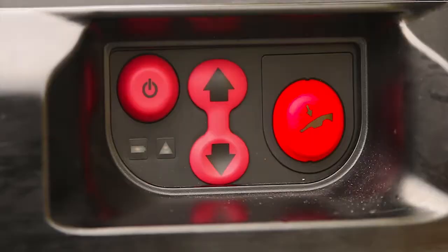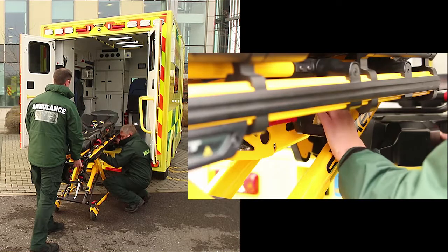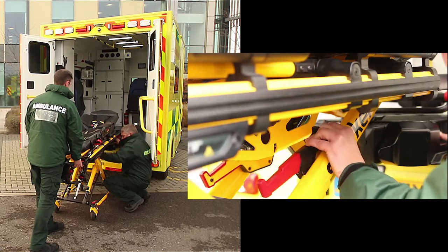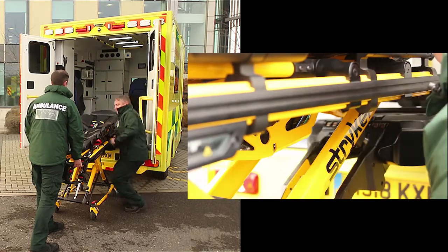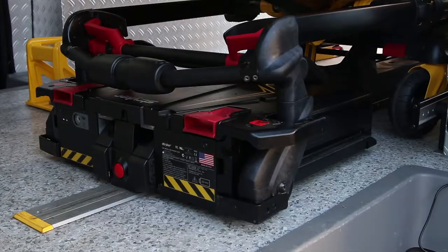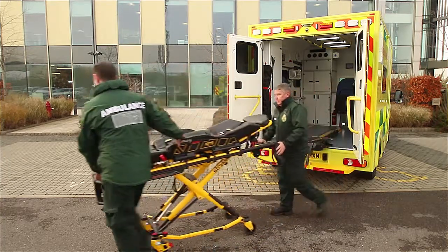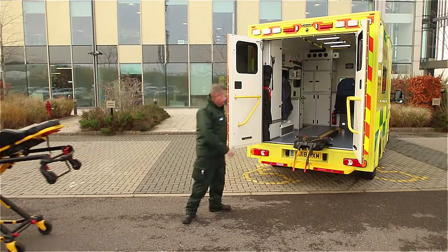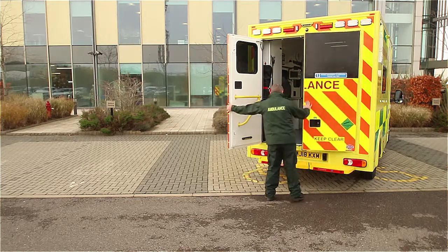Press and hold the plus button to extend the legs of the stretcher until they touch the ground. Firmly press the lifting arms manual release button on the PowerLoad control panel to release pressure in the hydraulics. At this point the cot will not drop, but the operator should be ready to support the stretcher. You can apply pressure to the lifting arms to help the hydraulics release while pressing the manual release button. Lift the red manual backup release handle on the PowerLoad to unlock the stretcher. You can then raise the lifting arms and guide the PowerLoad into the vehicle to close the ambulance doors.